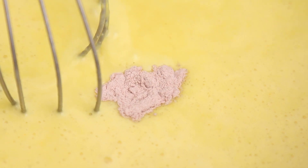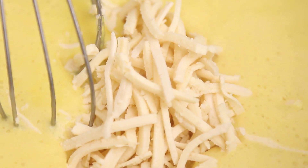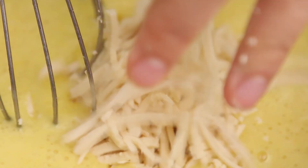Whisk it pretty constantly so it doesn't burn or get stuck to the pot. Add a little bit of black salt and a cup of cheese shreds, then whisk until those are melted and take it off the heat. There's our finished sauce.